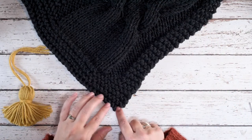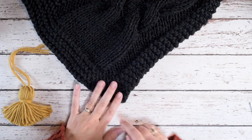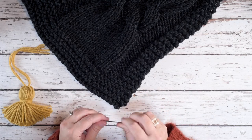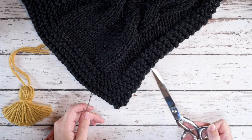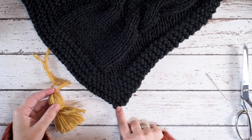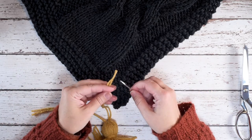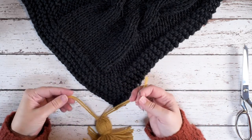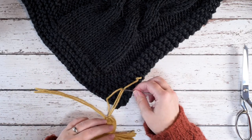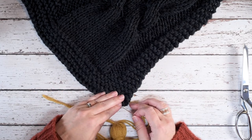I'm going to locate the very first stitch in the very first row of this knitted piece, and to attach this I'm just going to need a large eyed yarn needle and a pair of scissors. I've located that first stitch and the first thing I'm going to do is weave one half of these strands that I've left on my tassel onto my yarn needle just like that, and we're going to be attaching this from the front of our knitted piece.